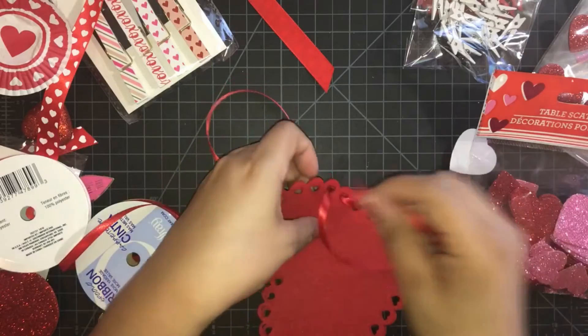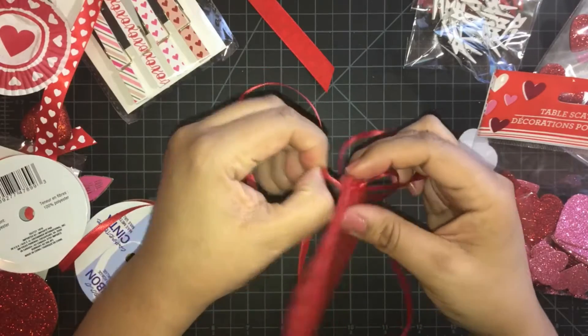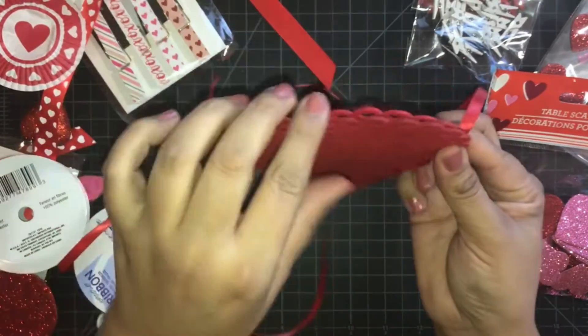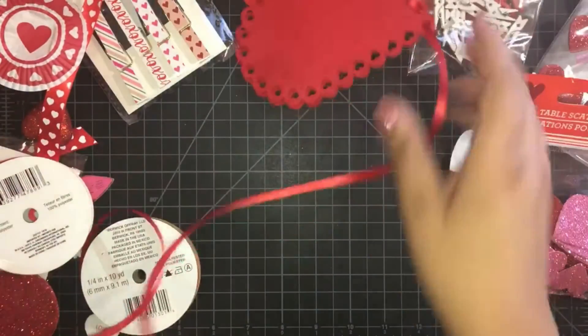I'm just weaving in and out until I get to a place where I believe I can open this properly and it will keep everything in. I'm going to stop right there and continue on with the other side.